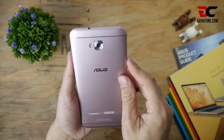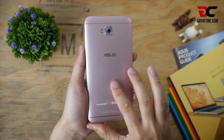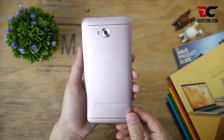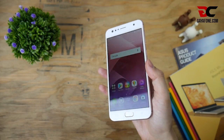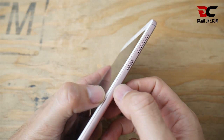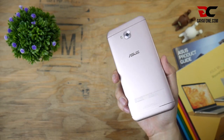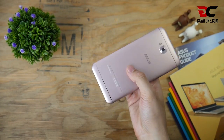Lanjut ke bagian belakang, ponsel ini berbalut casing berbahan logam dengan kelenturan menyerupai plastik. Gaya Phone sempat bingung bahan apa yang dipakai casing belakang ini. Ada sedikit yang mengganggu pada bagian pinggiran ponsel — saat menggenggam ponsel ini, terasa bagian tepi layar yang sedikit terlalu tinggi. Namun nilai plus dari warna ini, bekas sidik jari jadi tidak nampak terlihat, dan bobot ponsel ini cukup ringan.